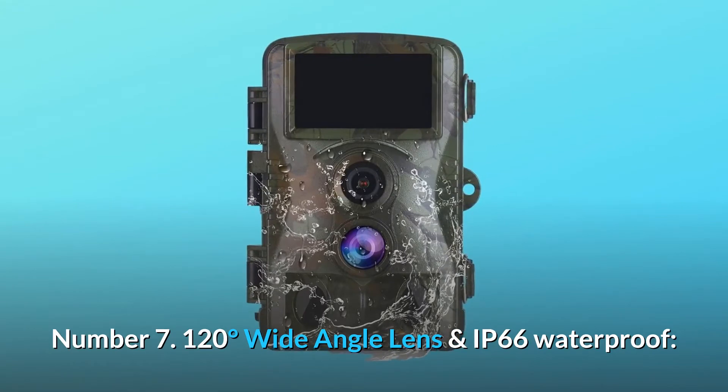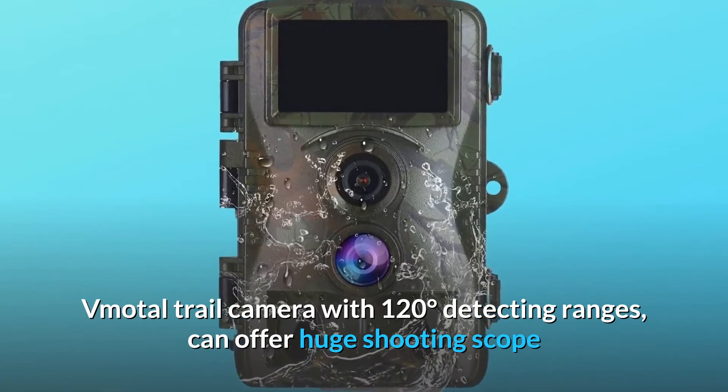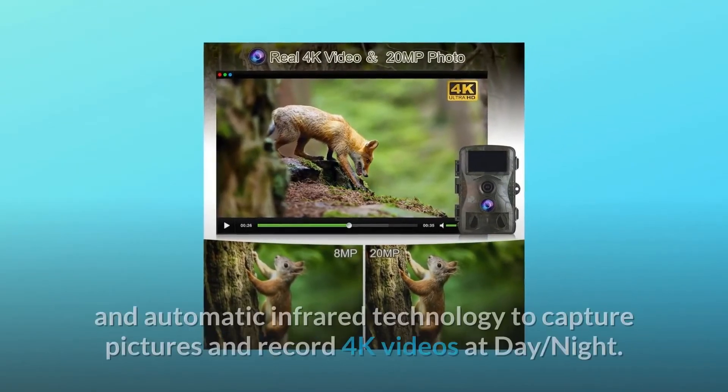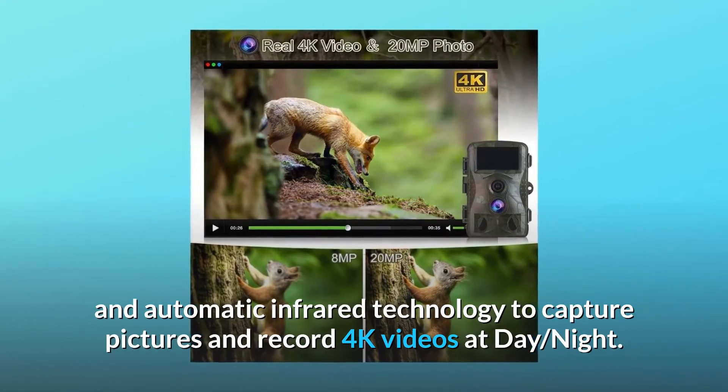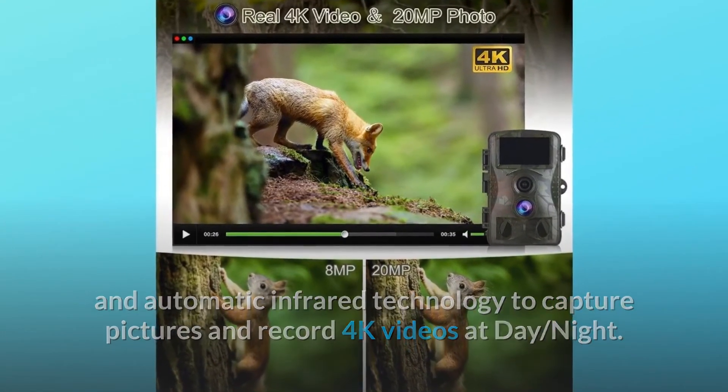Number seven: 120-degree wide angle lens and IP66 waterproof. The trail camera with 120-degree detecting range offers a huge shooting scope, with infrared LEDs for night shots and sensitive, automatic infrared technology to capture pictures and record 4K videos day or night.